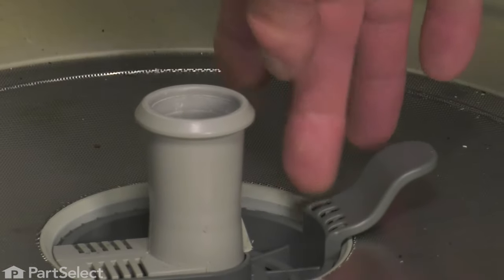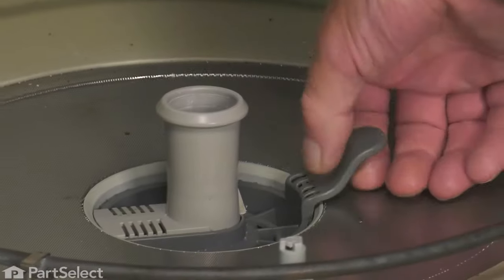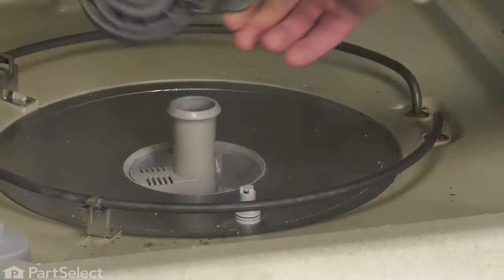Now, if the glass trap is still in the dishwasher, we need to remove that. Lift up on the tab, then pull it away and discard it.